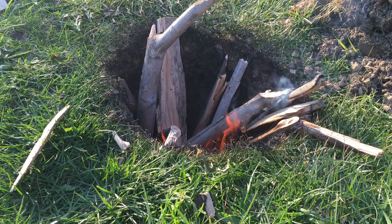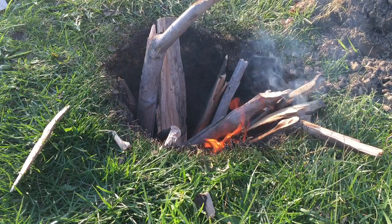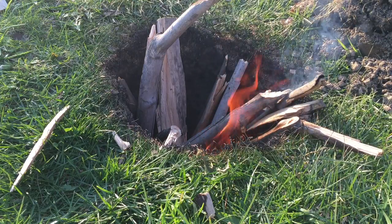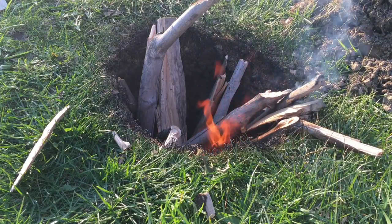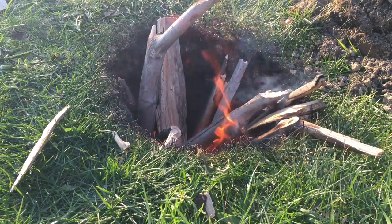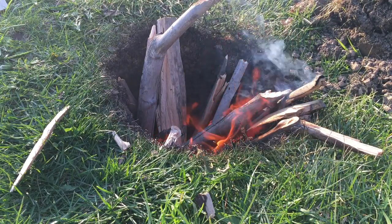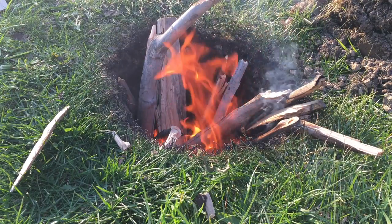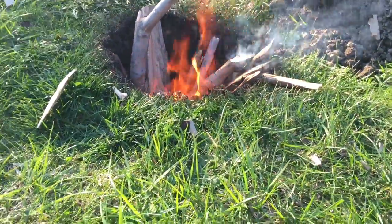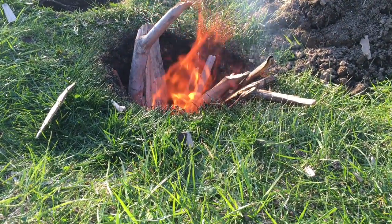Honestly guys, I could feed this thing for hours and hours, and I probably will because I enjoy fires. In terms of things I would use this for, number one is if I wanted to do any sort of stealth campfire, this would definitely fit the ticket. Because from a long ways away, especially if I cut the wood more to the height of the hole, this thing would be very, very difficult to detect compared to a typical campfire.